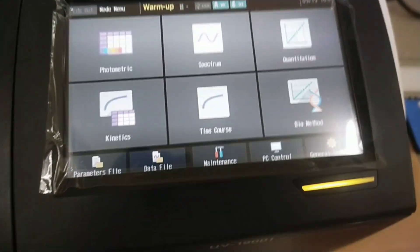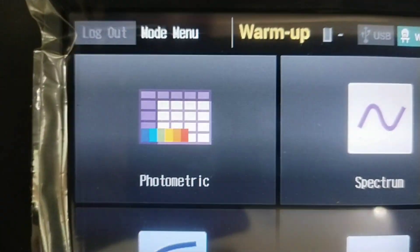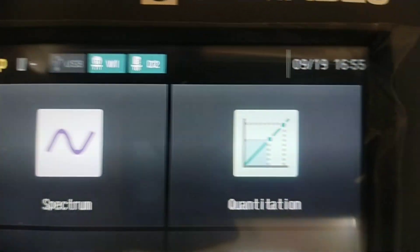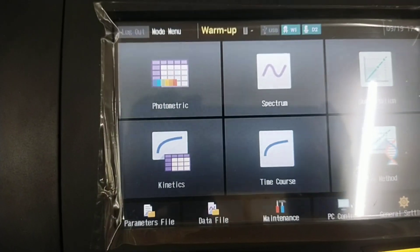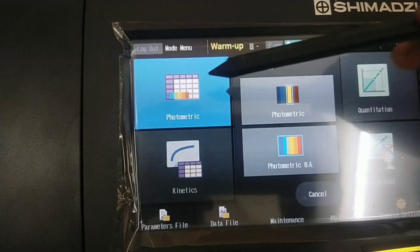On the mode menu screen, 6 types of measurement modes and 5 types of function menus are available. The measurement modes are: photometric mode, spectrum mode, quantitation mode, kinetics mode, time course mode, and bio method. The 5 function menus are: parameters file, data file, maintenance, PC control, and general settings.